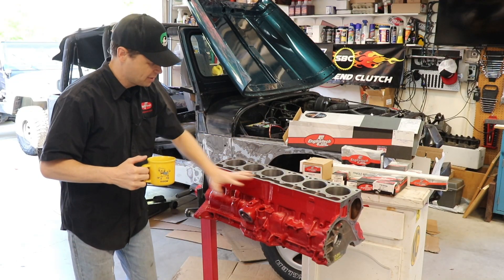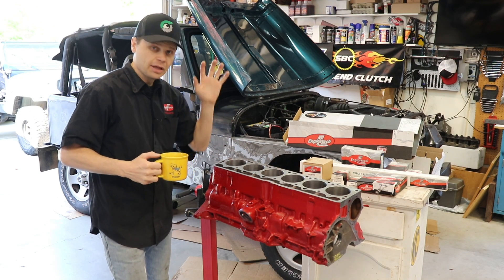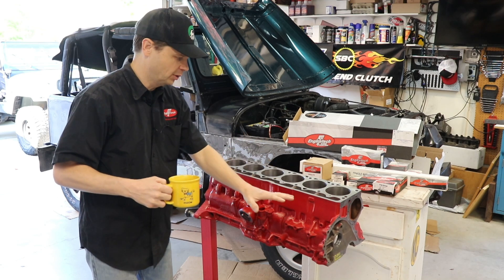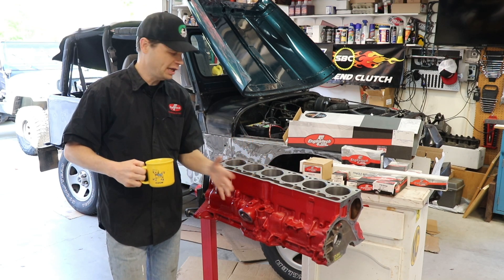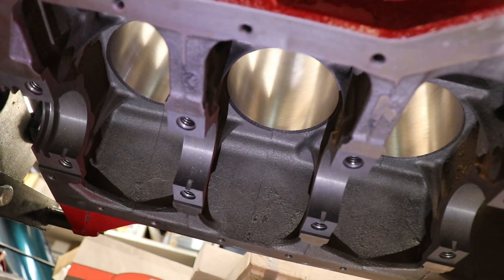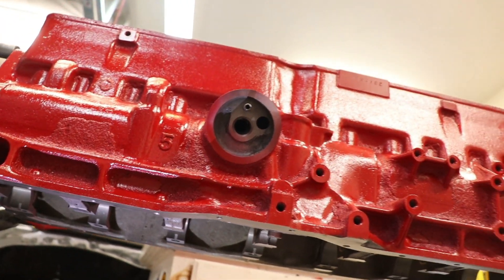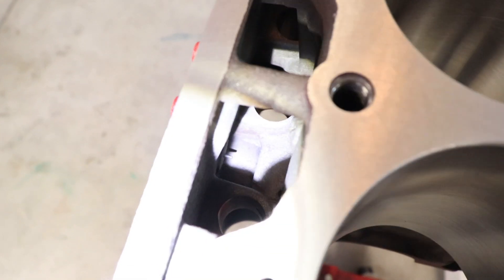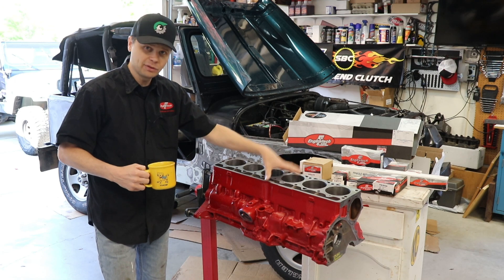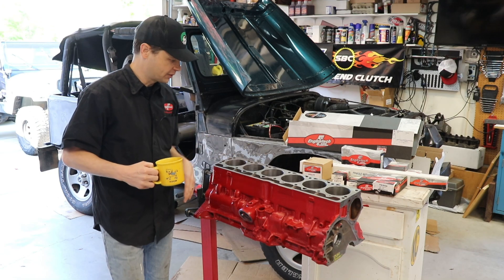As we left off last time, this engine looked a lot different. We finished dismantling everything, then I took it to the machine shop. The first thing I had them do was hot tank it. I've tried cleaning engine blocks myself — it's a huge pain, it's dirty, it's messy. It was like 60 or 80 bucks for the machine shop to hot tank it. They clean it thoroughly and get down in all the nooks and crannies, areas that are just super hard to clean on your own. I really like having the machine shop clean the block for you, so that's a good first step.